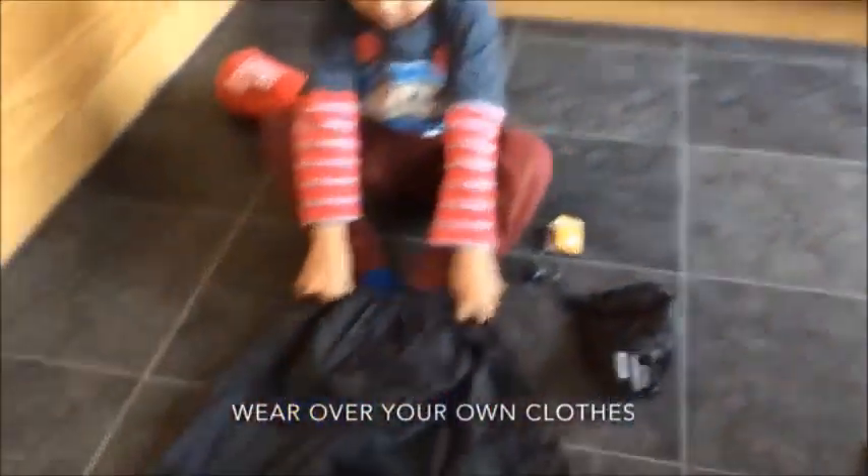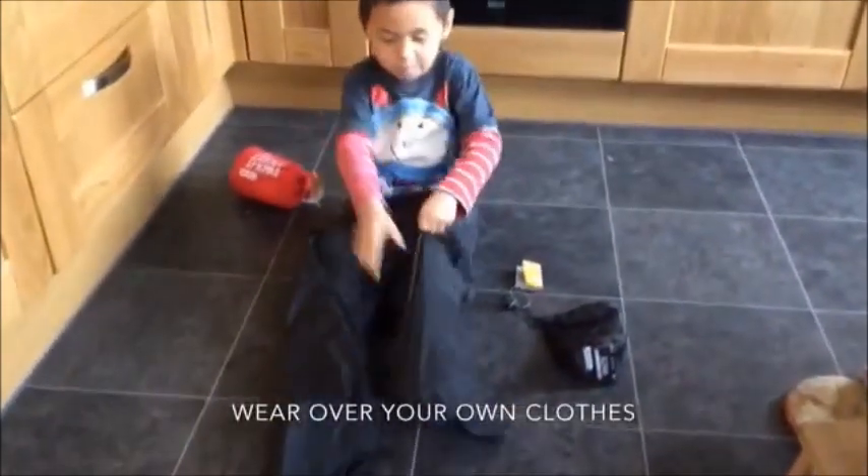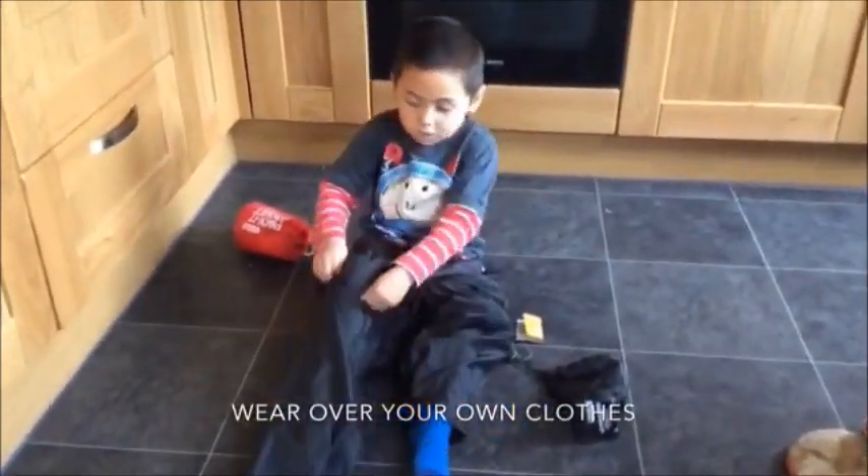Once you get the clothes out of their bags, they are easy to put on. You can wear them over your own clothes — there is plenty of room for warm trousers or even a jacket underneath.